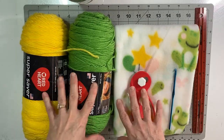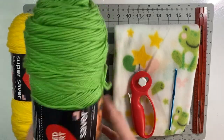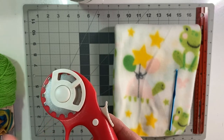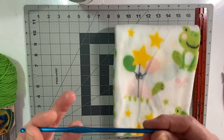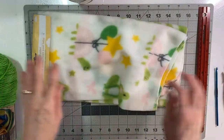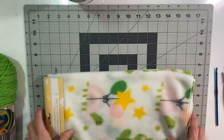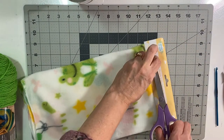So I have everything I need here. I'll be using a nice bright yellow and a spring green — these are Red Heart Super Saver yarn. I need a rotary cutter with the skipper blade attached. I'm using a G hook which is 4.25mm, and then of course we have our receiving blanket from the Dollar Tree — it has cute frogs, a little turtle, some stars and balloons. And a ruler to help keep it somewhat straight when I'm making the cut.